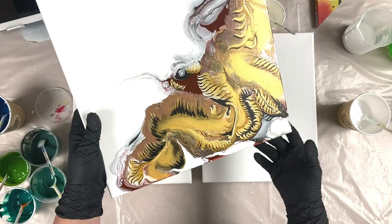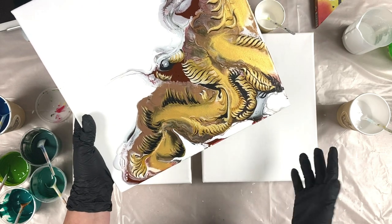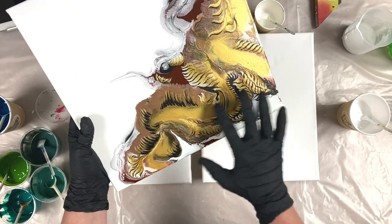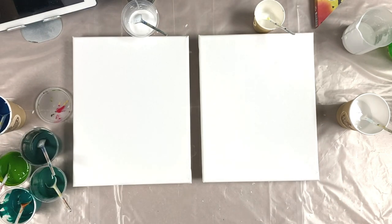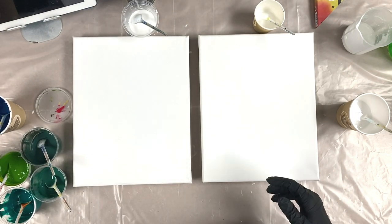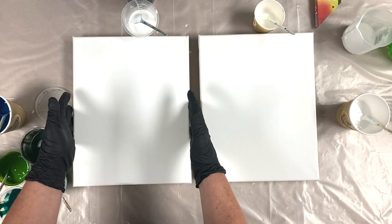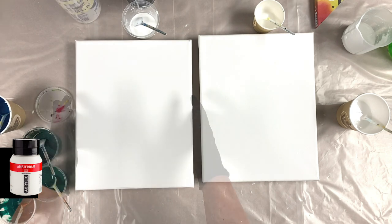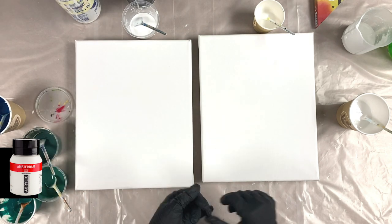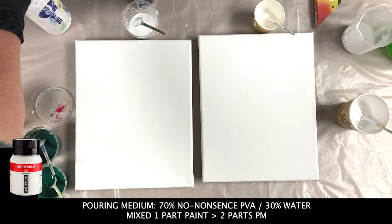Experiments one and two - Phoenix - which I still could do a bit of tidying up on, but we're going to put that aside. It didn't achieve what I wanted it to achieve. So today, my background on this one here is going to be a normal white base.